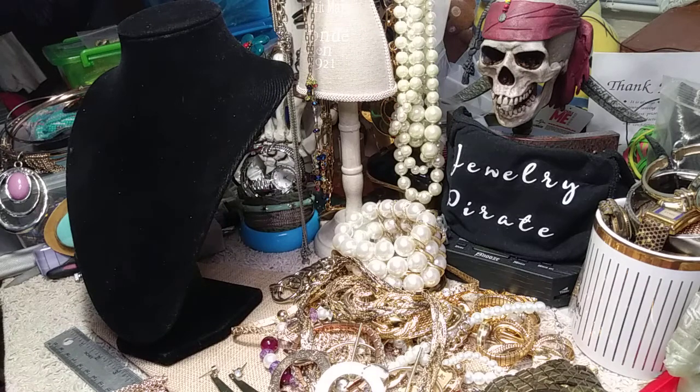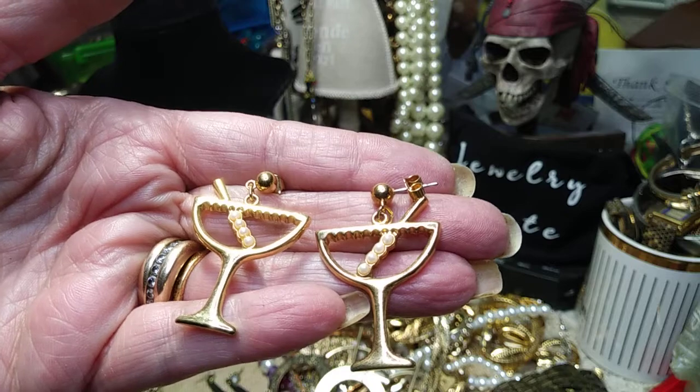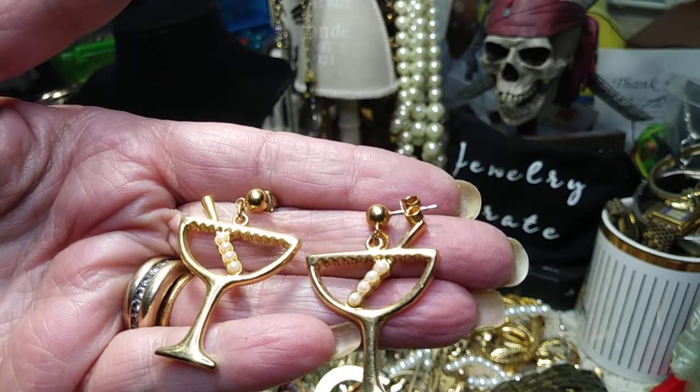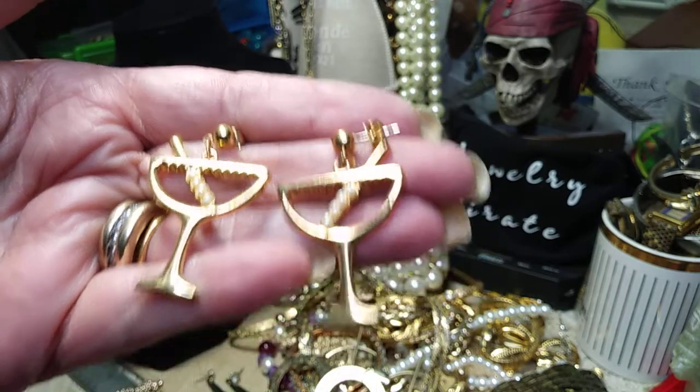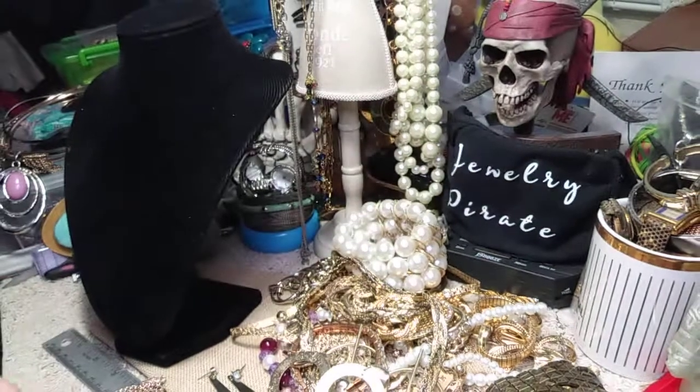Oh my God, I love these. I hope there's another one here — oh there is! I might have to keep these, I'm not sure. These are so damn cute. And there's a right and a left to them. Look at these — they're like martini glasses with onions in them. And they're posts. I'll let you know whether or not I decide to keep them. They're too pretty.